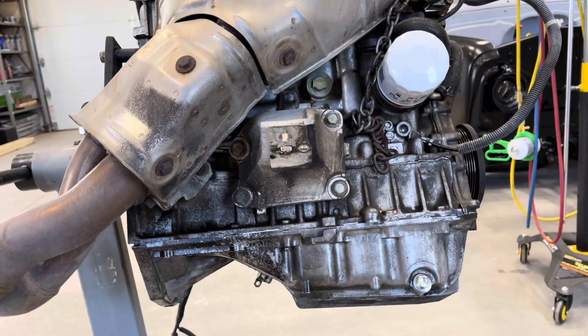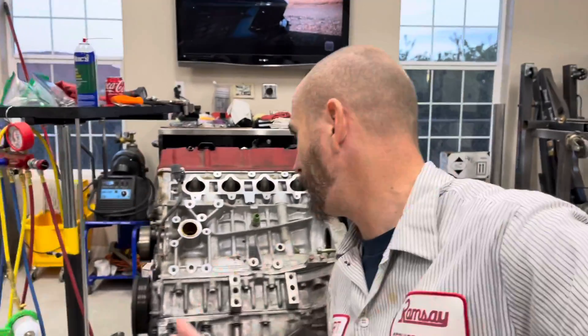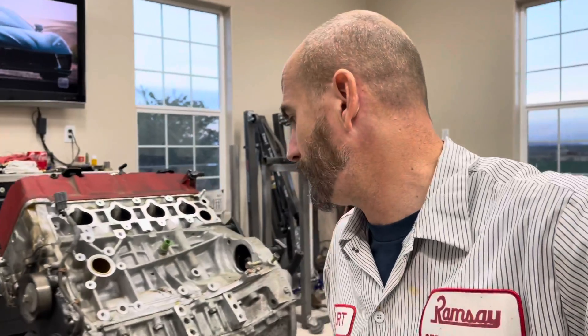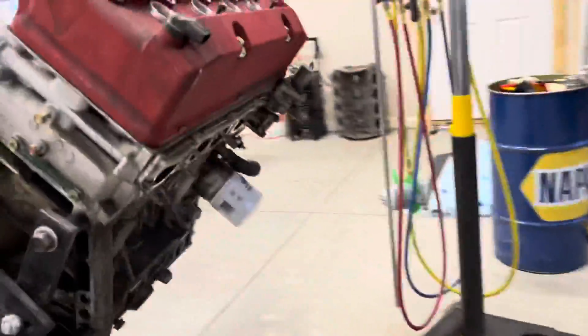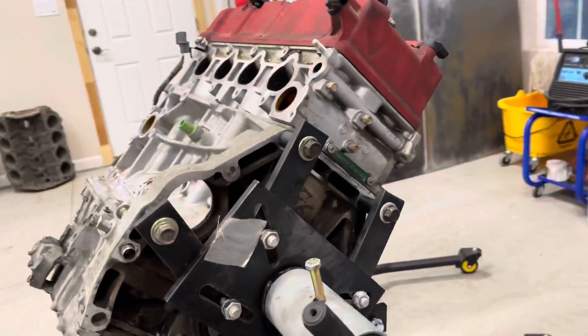About an hour later — it really did not take long to get all the accessories off. Pretty much what I discussed earlier has been done: intake off, water pump and water pump adapter off, tensioner off, all the brackets off, motor mounts off on this side, starter is now off, alternator off. Obviously haven't taken the harmonic balancer off yet — that'll be the next step, along with the idler. Then the front timing cover, oil pan, and valve cover will come off next.